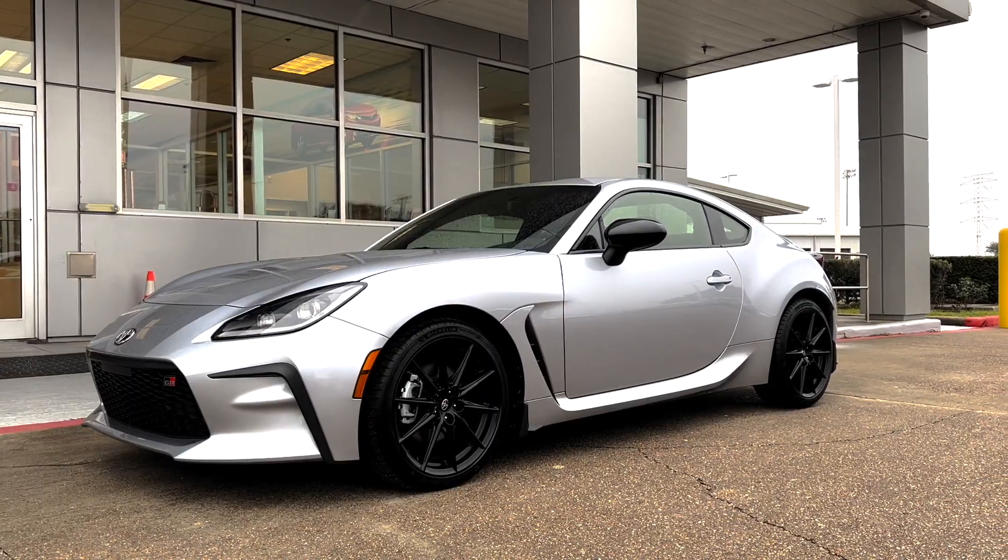What's up guys, Dakota here and welcome back to the Driven Mad channel. As you guys can tell, we are in Austin - my cousin's GR 86 - and today is a pretty exciting day because we're going to be adding the Corsa sport cat-back exhaust.